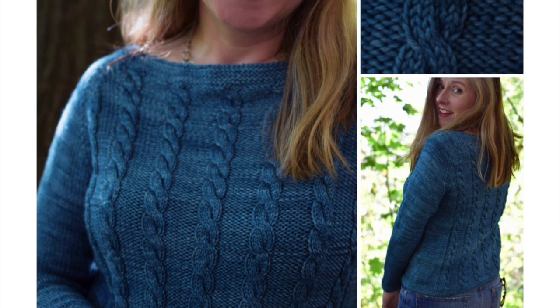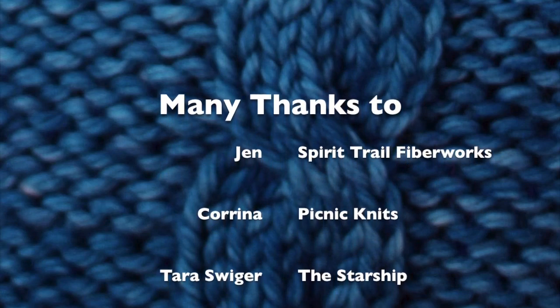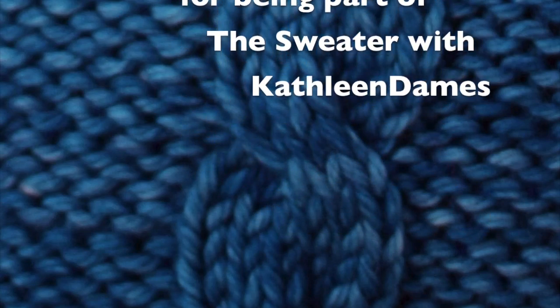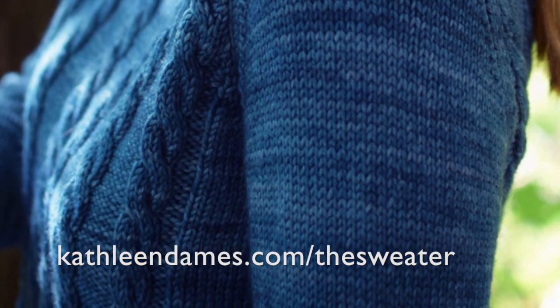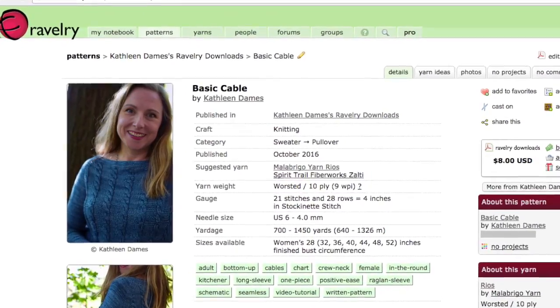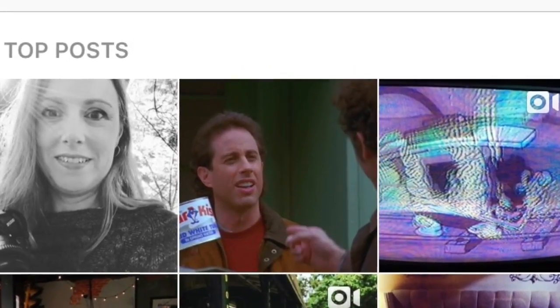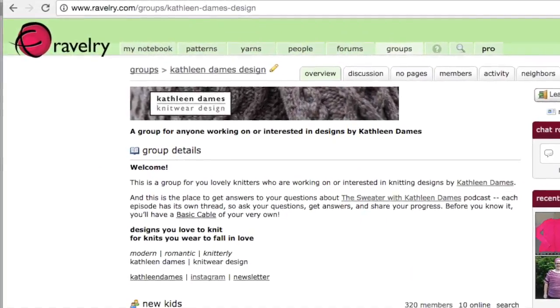This is season three of The Sweater with Kathleen Dames. Over the course of our 12-week season, we will knit basic cable together. Many thanks to Jen at Spirit Trail Fiberworks, Corinna at Picnic Knits, Tara Swiger and my fellow Starship Captains, and you for being part of The Sweater with Kathleen Dames. Don't forget to visit KathleenDames.com/TheSweater to sign up for the newsletter, or purchase your copy of Basic Cable from my Ravelry shop. Be sure to share your progress on social media with the hashtags #BasicCable and #KDSweater. Visit the Kathleen Dames Design Ravelry Forum today. Happy knitting!